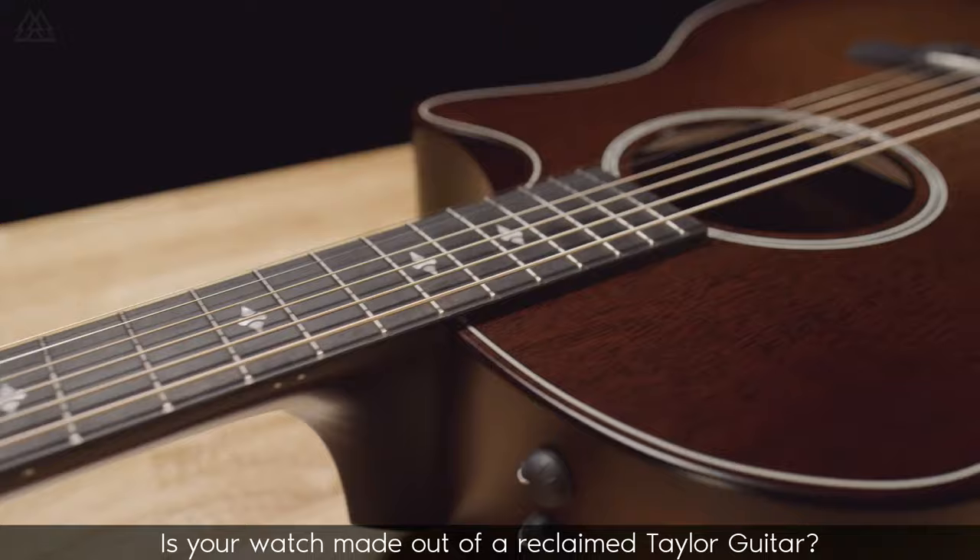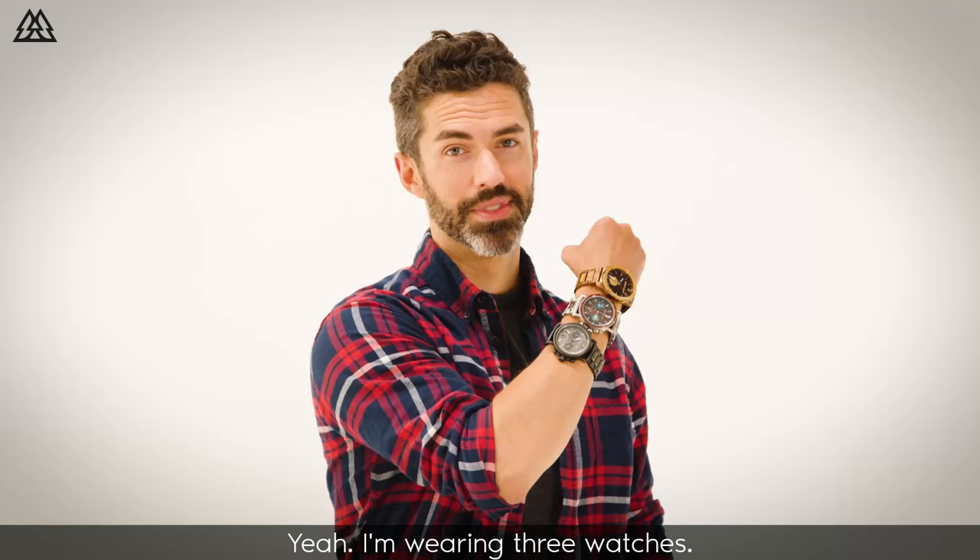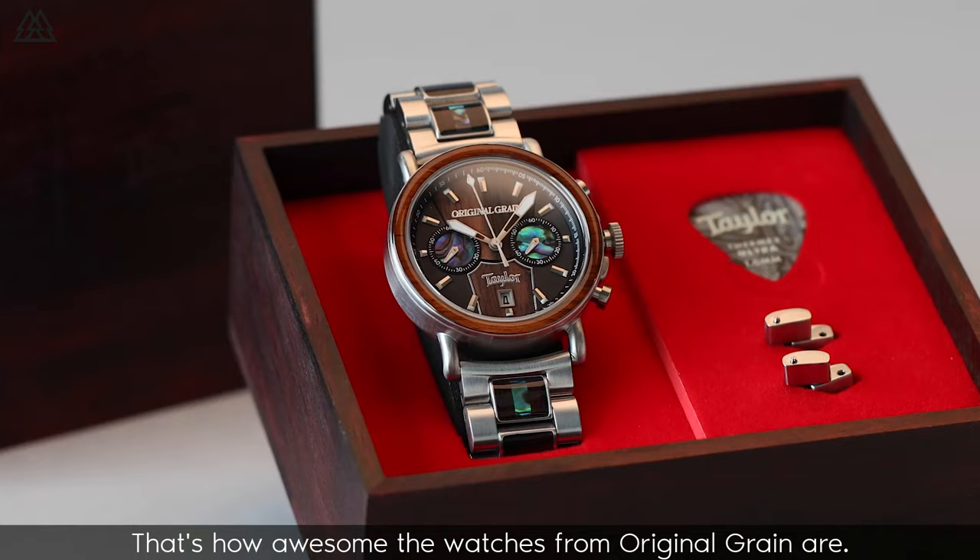Is your watch made out of a reclaimed Taylor guitar? How about a reclaimed ammo crate? What about a whiskey barrel? Yeah, I'm wearing three watches. That's how awesome the watches from Original Grain are.